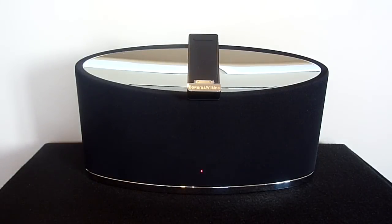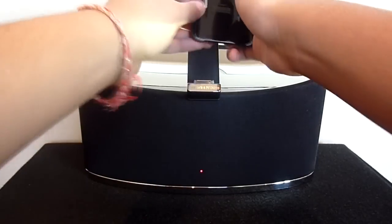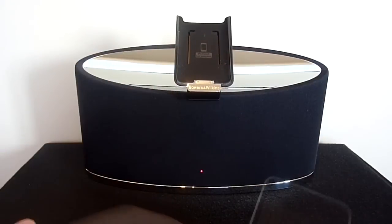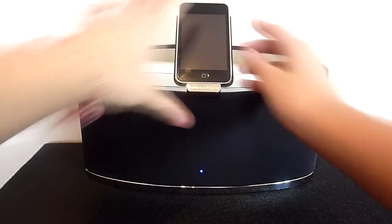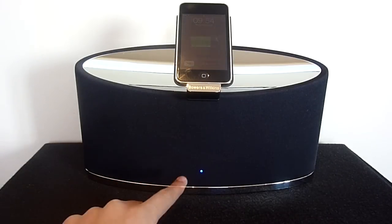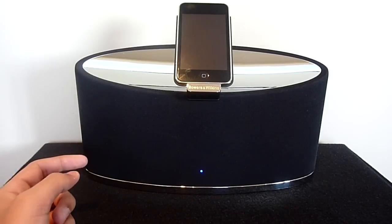When you want to place your device onto the Zeppelin Mini you will need to get the relevant dock adapter — in my case it is the iPod Touch 2nd generation one — and simply slide it onto this piece here. You will then need to slide your iPod into the adapter until it attaches to the dock connector. It will immediately recognise the iPod and begin to charge the device. You will also notice a little blue LED which indicates that a device is connected, and when it is ready to play a song it will begin to flash blue.